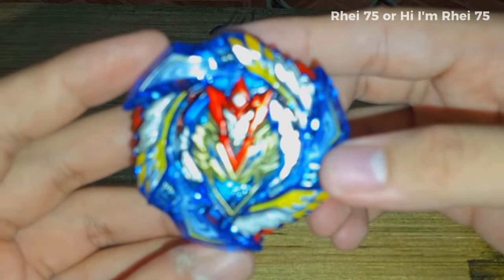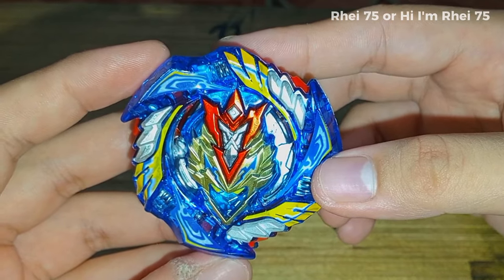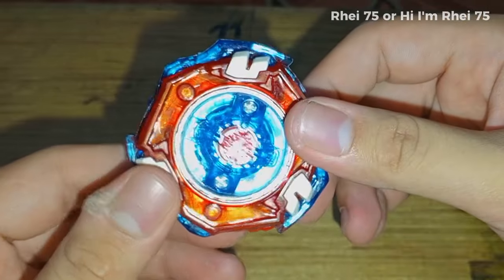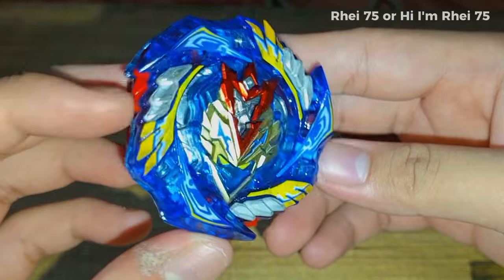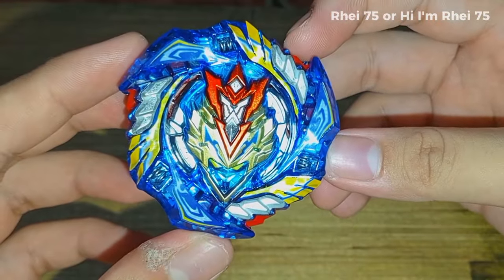Unfortunately I don't have a stadium because mine is already too old and went to garbage. But I'll test-spin this thing out and see if the gimmick of the awakening Chozy wings can definitely pop up.